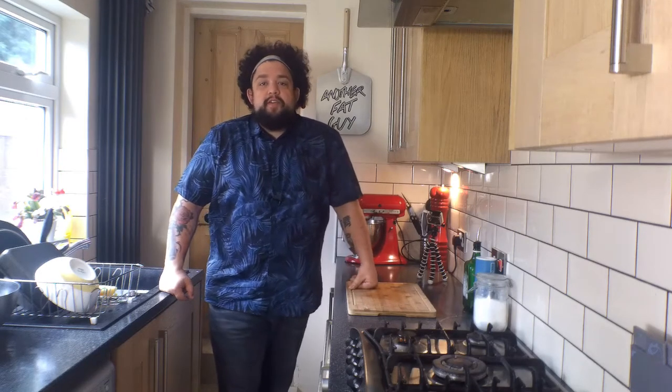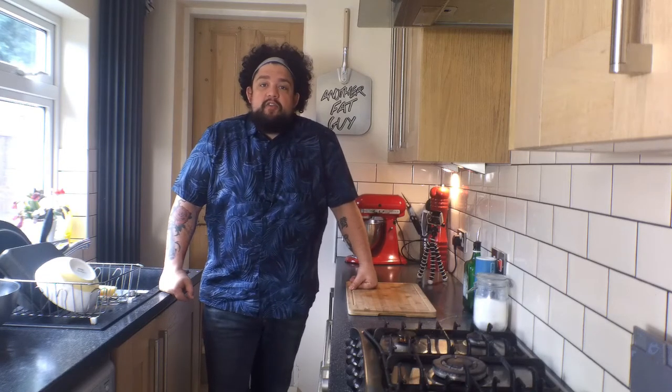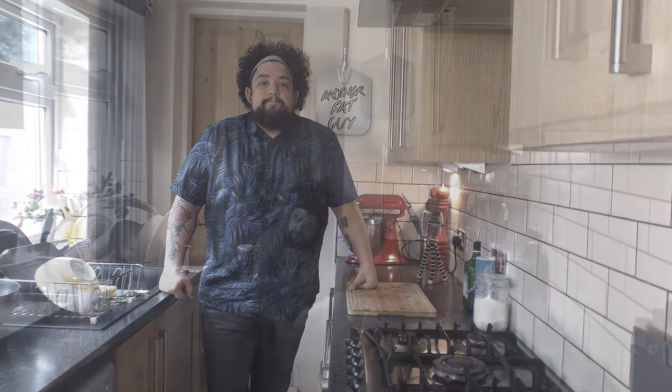Hi guys, welcome to another episode of Another Fat Guy Cooks. I'm your fat guy Andy Baker, and today we're going to be doing spinach and artichoke dip, which is amazing for parties to share or just to eat on your own out of a bowl because you're lonely.